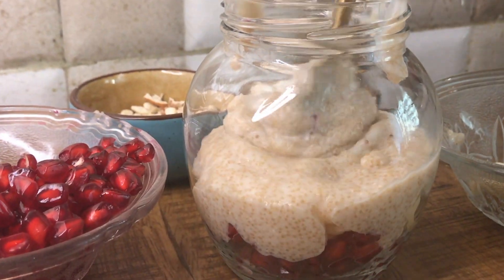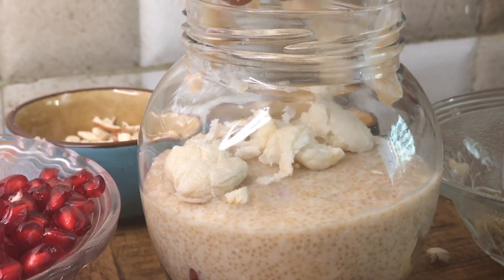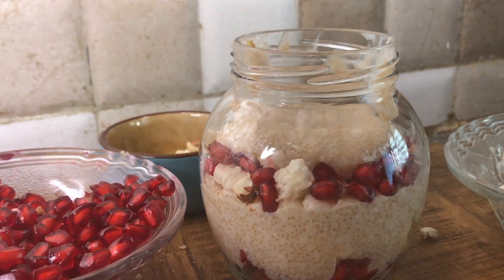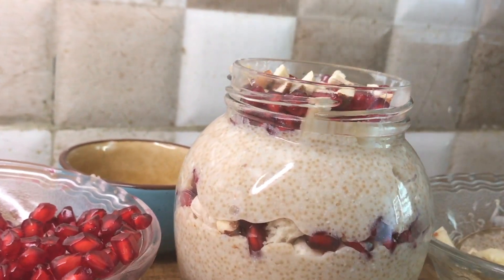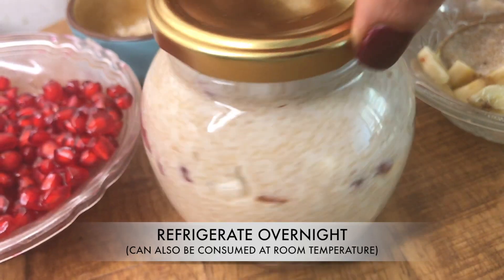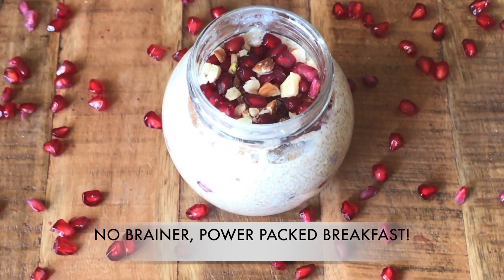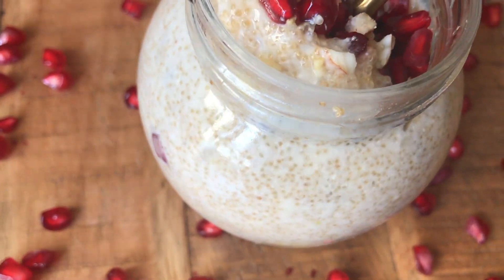I'm just layering it up. I'm adding in some lotus seeds or makhana, then some dry fruits — you can use dry fruits of your choice and layer it however you like it. Adding in some more pomegranate, and again putting in the amaranth yogurt mixture, then some bananas. I just want nuts and fruits in every bite, so that is the reason I'm layering it up. Now just close the lid and refrigerate it overnight. If you don't want to have something cold, you can have it at room temperature as well. I would suggest you refrigerate it overnight, and in the morning you can take it out 15-20 minutes before you want to have it so that it comes to room temperature.